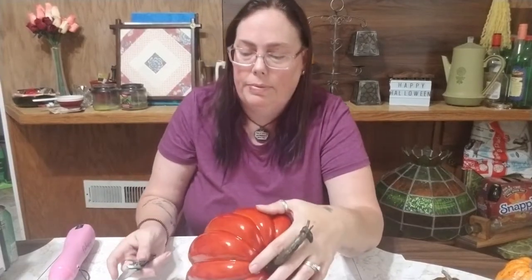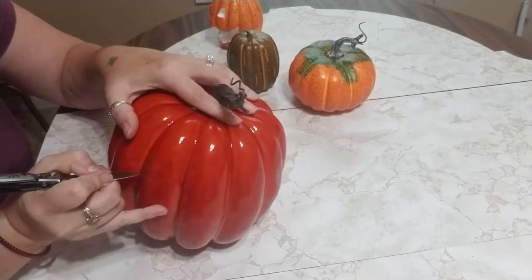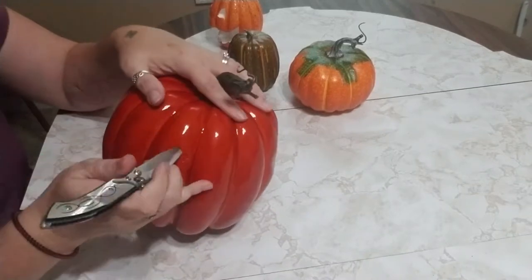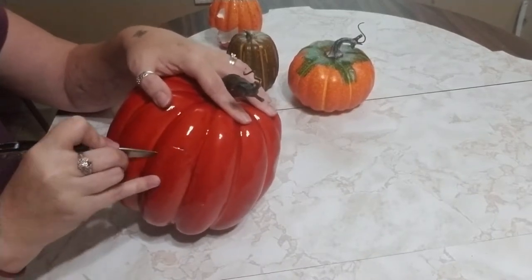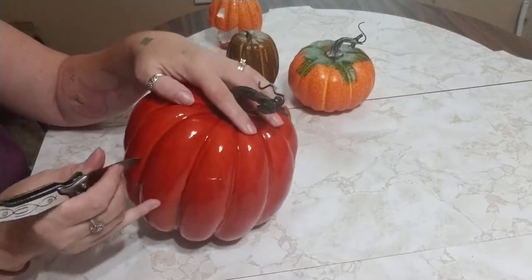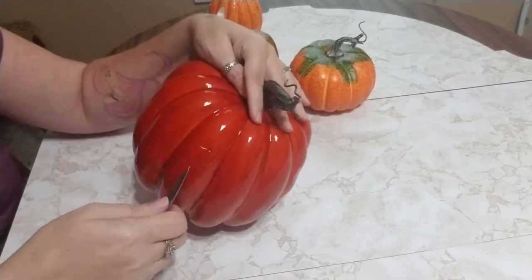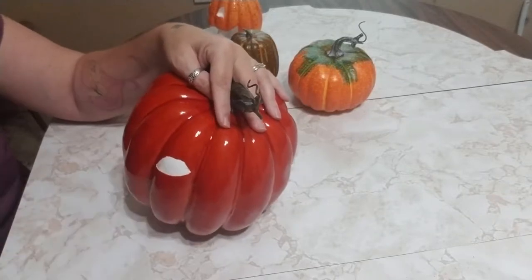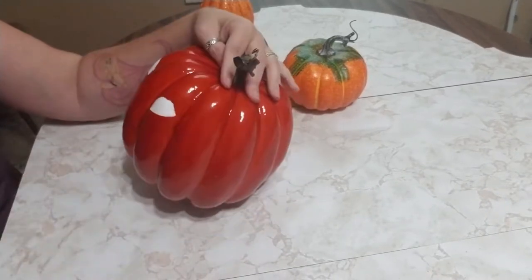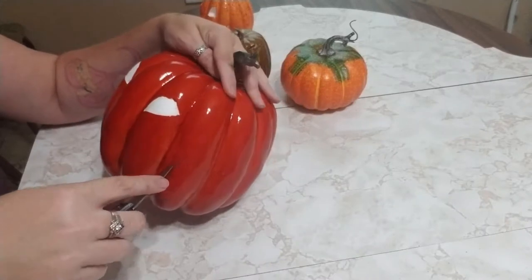Let's go ahead and do the big one. So the first thing that you want to do, obviously, just like any other jack-o'-lantern, is carve out the shapes that you want for the eyes and mouth. You're just going to kind of cut through the plastic layer — you don't really have to dig into the styrofoam. And then after that, you can just peel that plastic layer off. And then in a minute I'll show you what to do with the styrofoam.